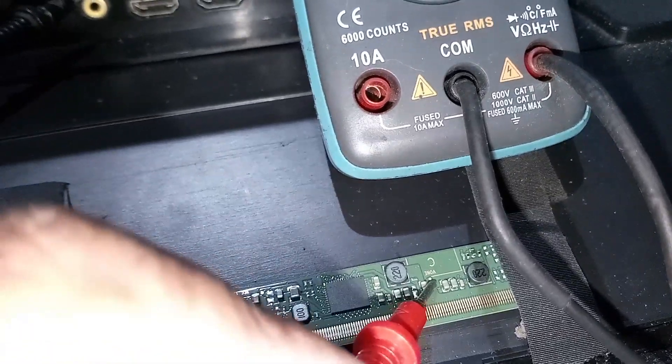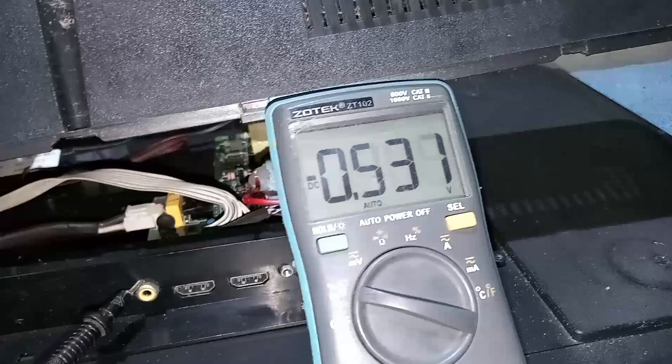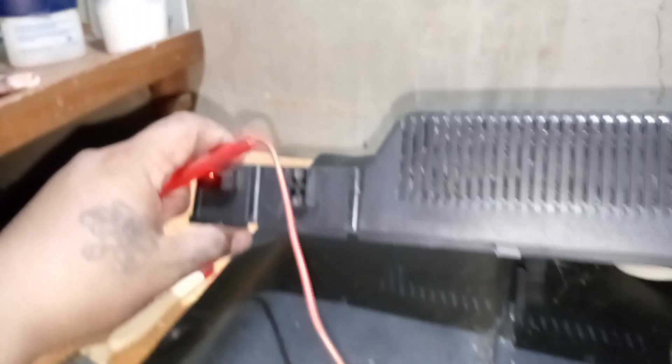I thought we hit the jackpot because the AC power cord was the only problem, but this TV has another problem. The power and backlight are working properly. The problem is there is no picture on the screen, and the V1 or VGH is zero volts.